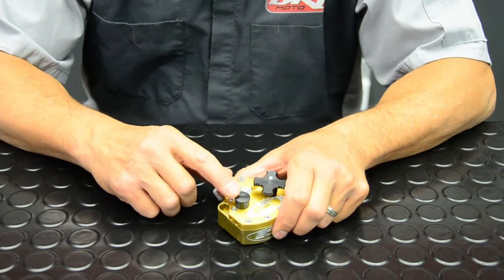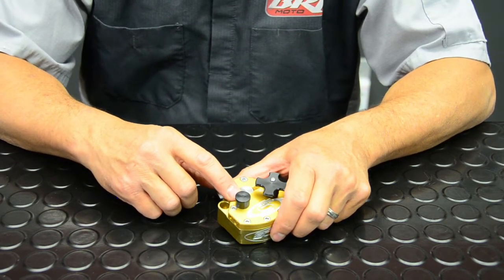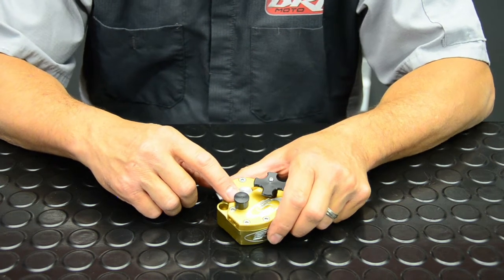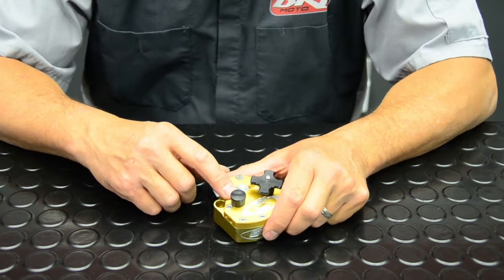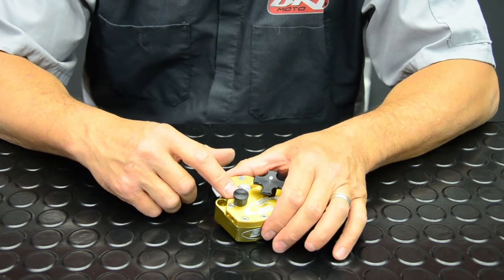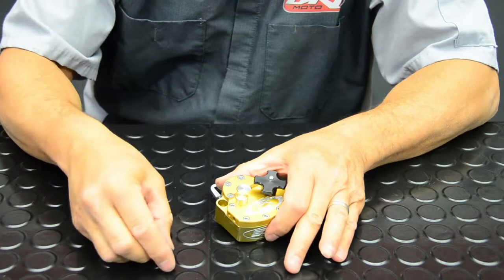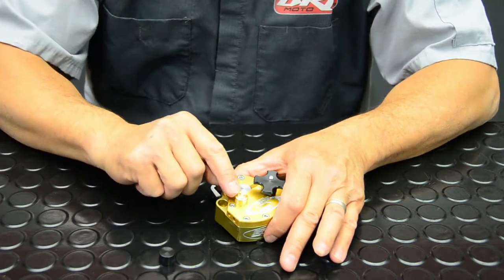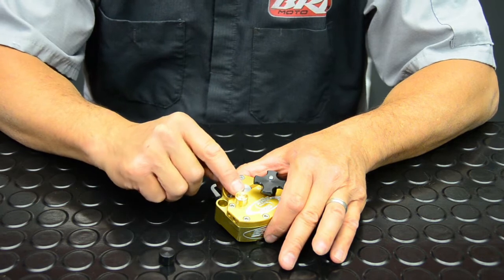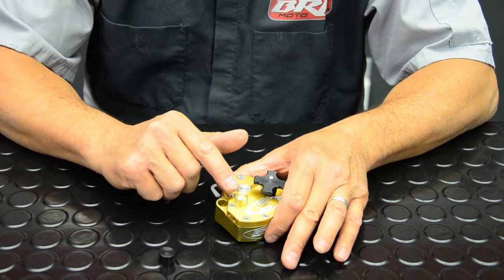The high speed valving circuit controls quick movements of the handlebars or the wheel. It's designed to stop wheel deflection from hitting a rock or root that would normally yank the bars out of your hands, but will stop that deflection. You adjust the high speed by removing this black cover, and with a flat head screwdriver you can turn your high speed valve clockwise to close the circuit off altogether.